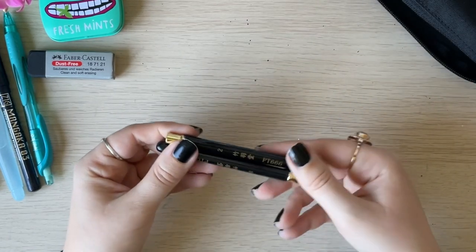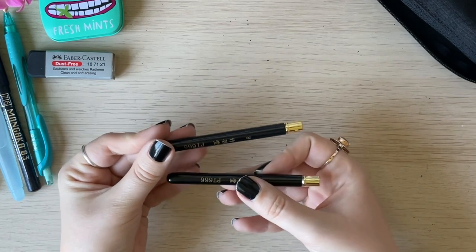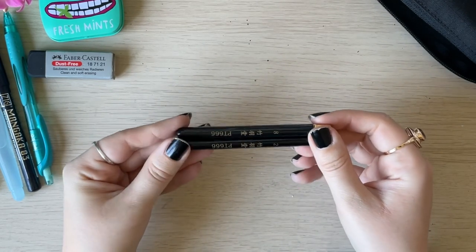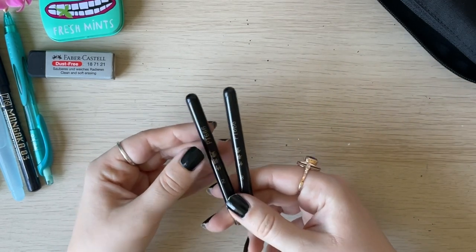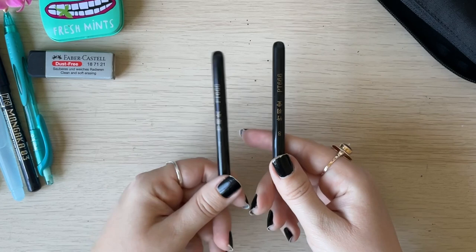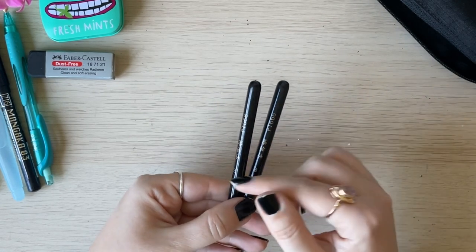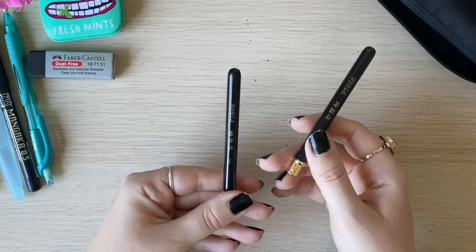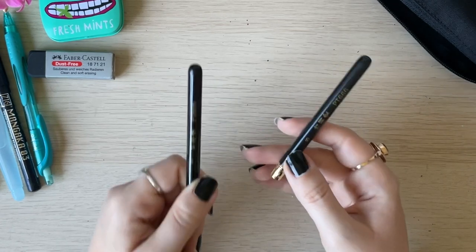For brushes, I also have two travel brushes — if you saw my video about art supplies from AliExpress, you'll recognize these. I'm so happy about them. I bought a number eight first and then a number two because I liked them so much.